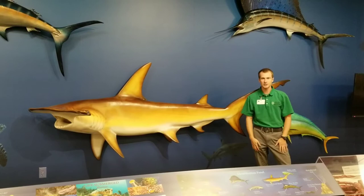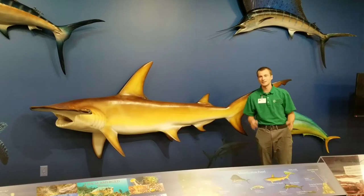The largest hammerhead ever recorded was 19 feet long, and a shark that big would weigh well over a thousand pounds.